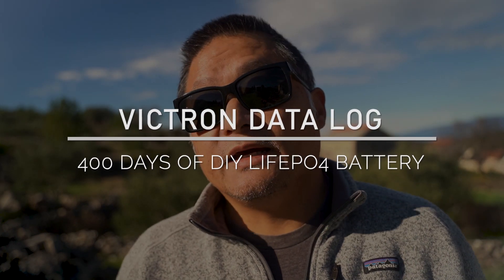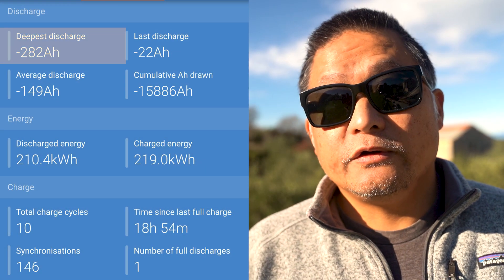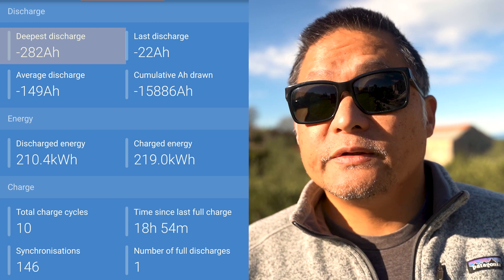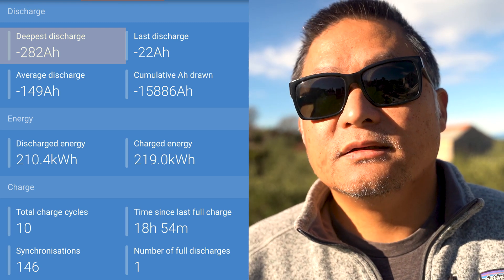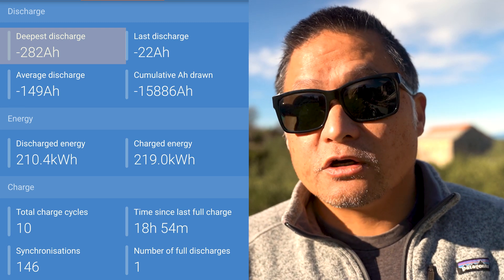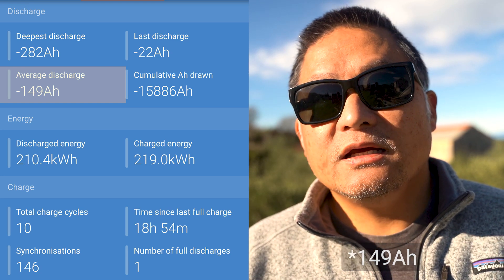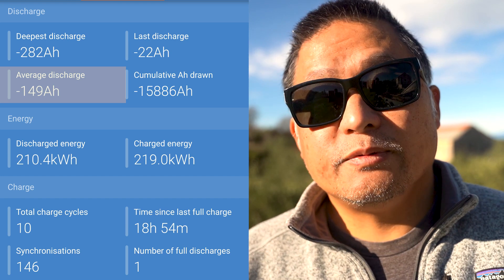I've heard a lot of positive feedback from those who watched the battery build series on YouTube and Instagram, and even met some of you in person on the road. Now let me share some of the data logged in the Victron Smart Shunt. My deepest discharge of the 280 amp hour battery was actually 282 amp hours, and this was done during the battery build process for the initial capacity test — I've not come anywhere close to draining it that far during actual use. My average discharge is about 140 amp hours, though this only counts when a full charge cycle is recorded by the Smart Shunt.